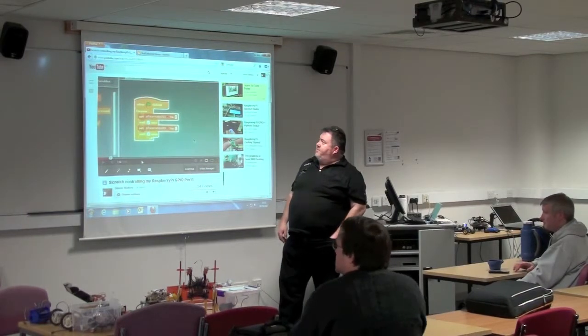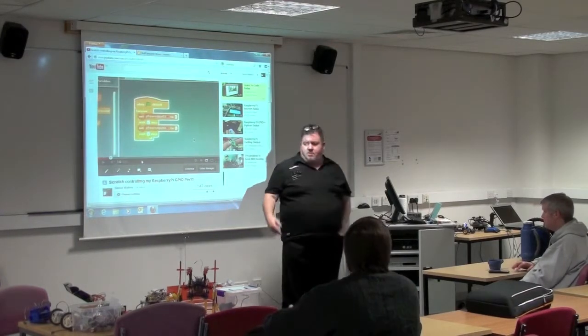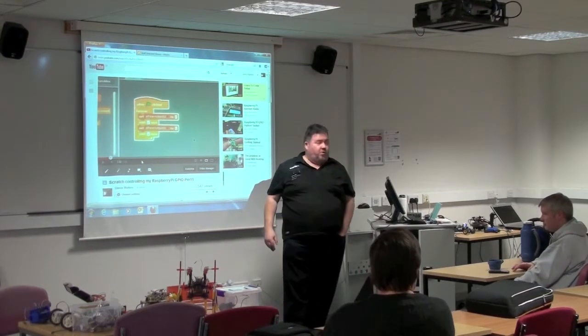He asked me to organise this event, and I asked a few people to come along, and then eventually it turned out to be a bit of a robot fest as you can see. So we have lots of robots here tonight and they're going to be a large flavour of the evening.